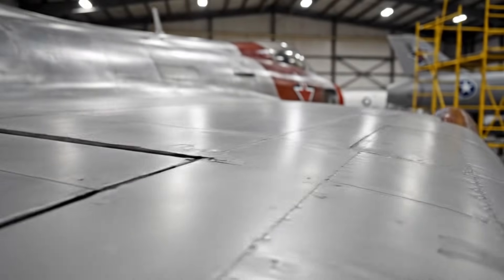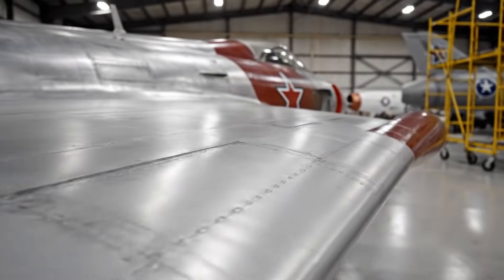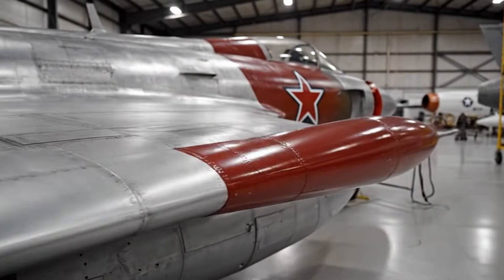Racking along the leading edge, the flawless brushed aluminum catches the light — a testament to the countless hours spent bringing this aircraft back to life.